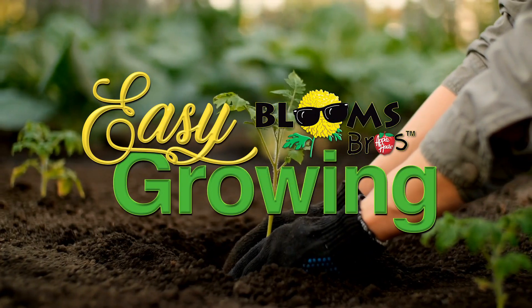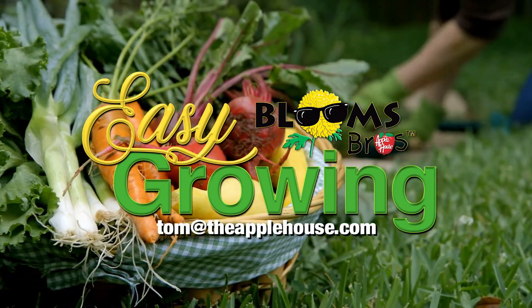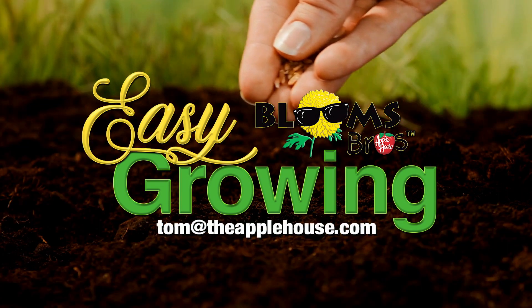This is Tom Cummins with the Apple House, home of the Blooms Brothers, and we'll see you again next week on Easy Growing. For more planting tips, be sure to watch Easy Growing next week or visit us online at theapplehouse.com.